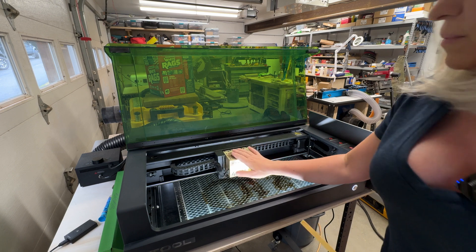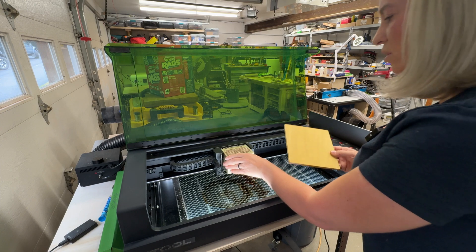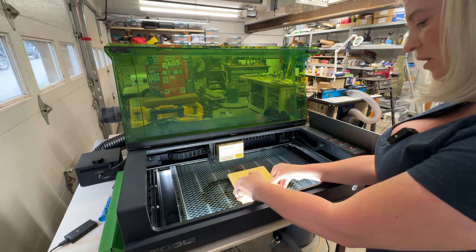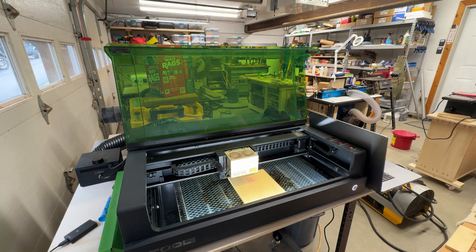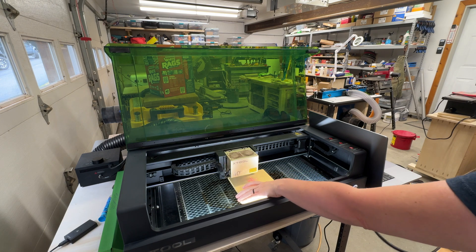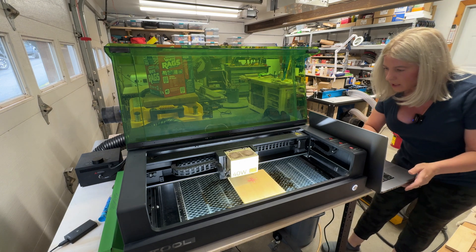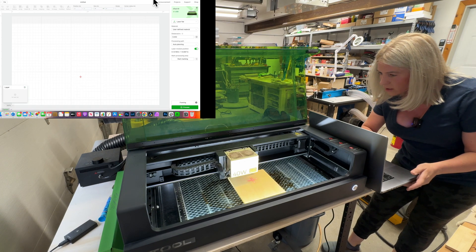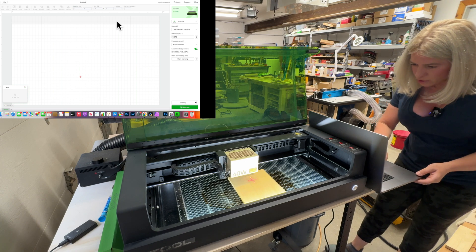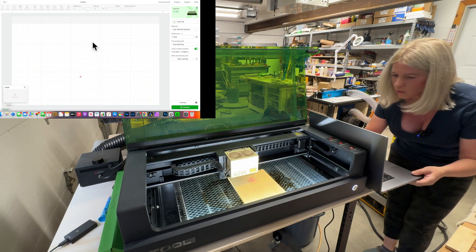Alright, here's my machine. Here is my material — I'll make sure I put the grain running up and down. I'm going to move the laser head out of the way and put this right here, then move the laser head over it. You can see we have the crosshair showing us where the laser beam is. Then I'm going to go to my computer and start my screen recording — now I'm recording my screen and you should see exactly what I'm seeing. We have no design right now, so we have to bring in our design.